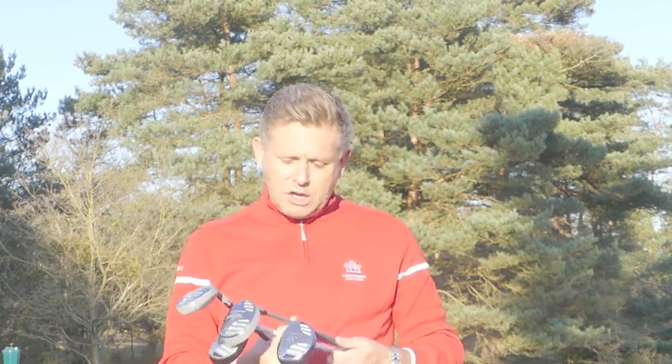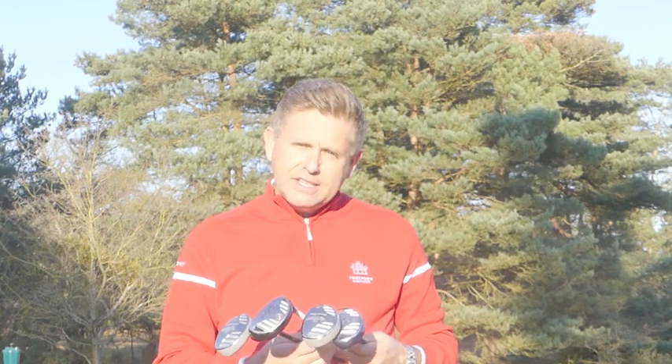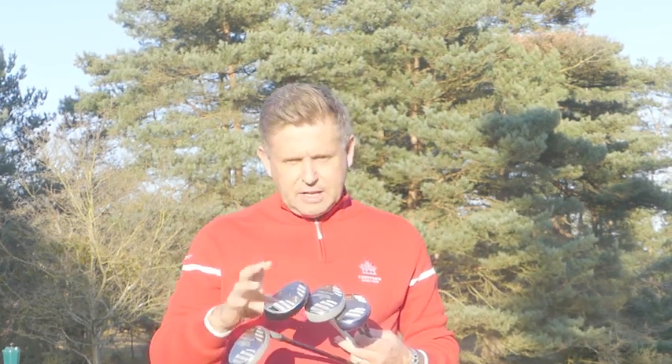The range consists of men's, which is the black shaft; senior men's, which is a grey shaft; and ladies', which is a blue head and a blue shaft. We also have a hybrid putter. The men's range goes from a sand iron all the way up to a driving iron, and the ladies' range goes from a sand iron up to a five iron. With the putter there are three head choices: black, pink, or white.